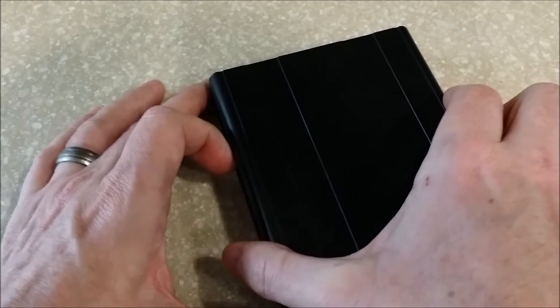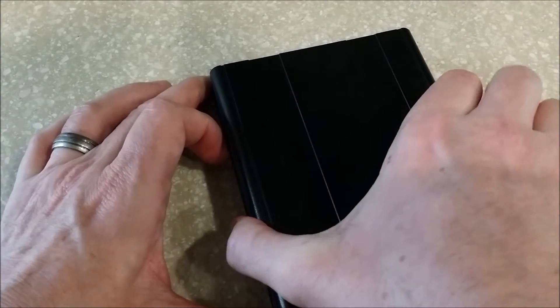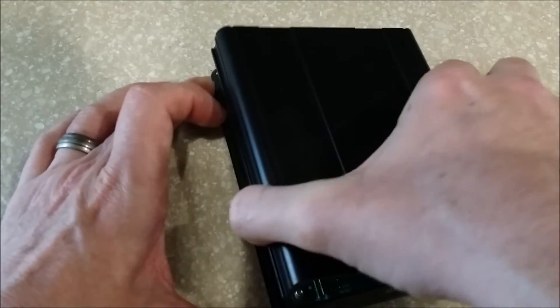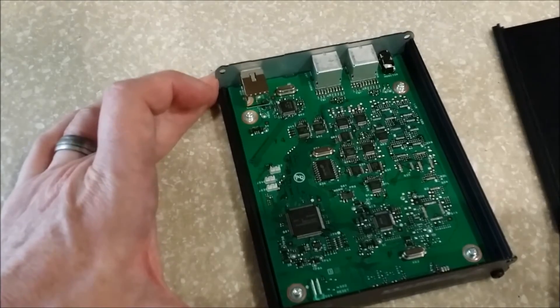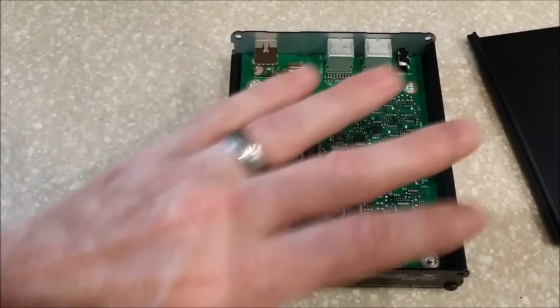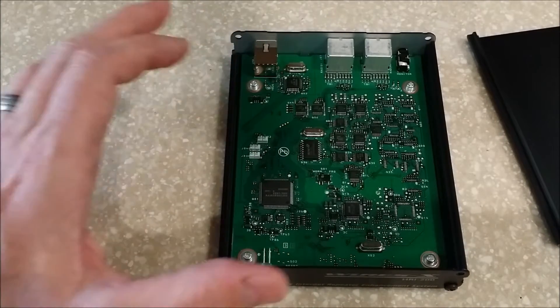Don't be too intimidated by this firmware upgrade. I've been upgrading and building computers since I was 15, but there's really not a whole lot to it. So you've taken off those top four screws — pull the lid off and you'll see the insides. Don't touch anything, and don't get anything spilled on it or bring magnets near it.